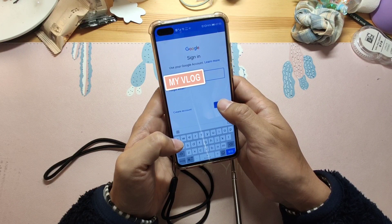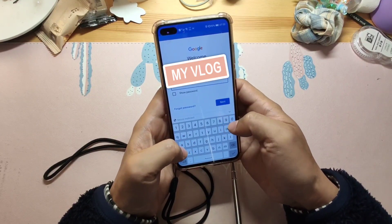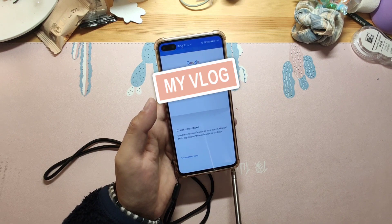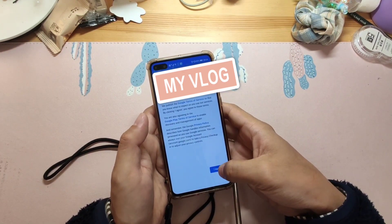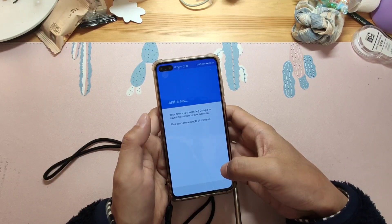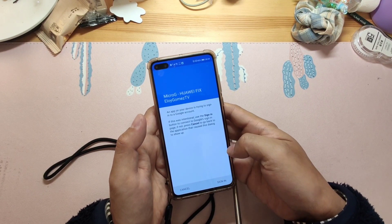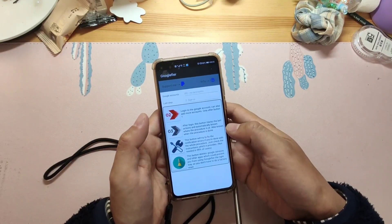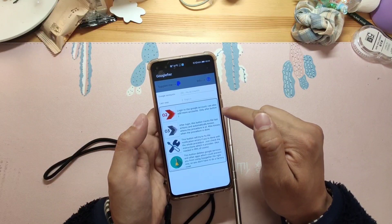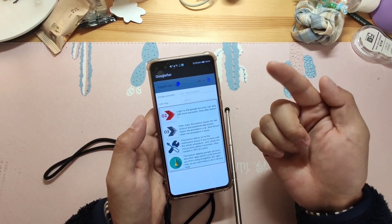Click 'I agree' about the Google account terms. We are already logged in to the Google account on this Huawei P40. If you have a second account, you can repeat these steps to log in additional Google accounts. I only have one Google account, so I will jump to step three. Step two is for logging in a second, third, or fourth Google account.